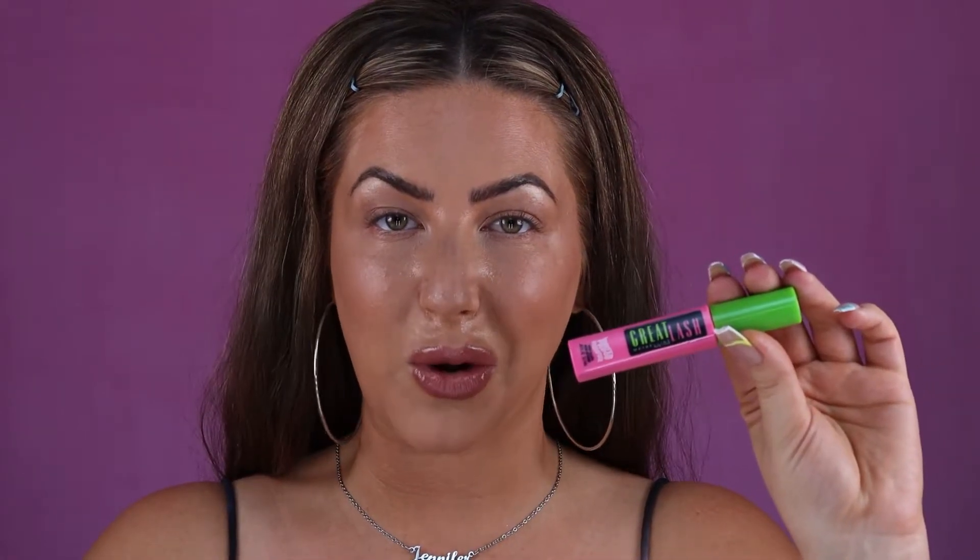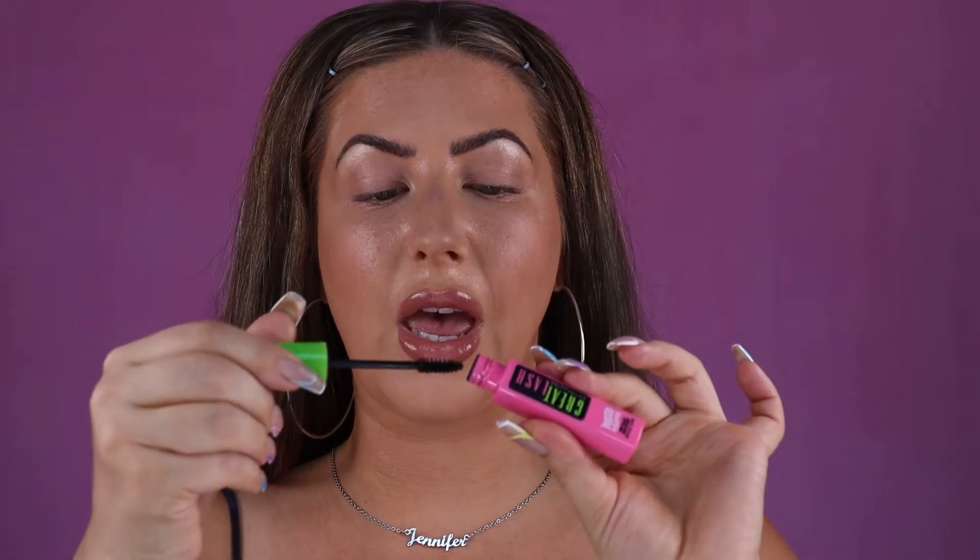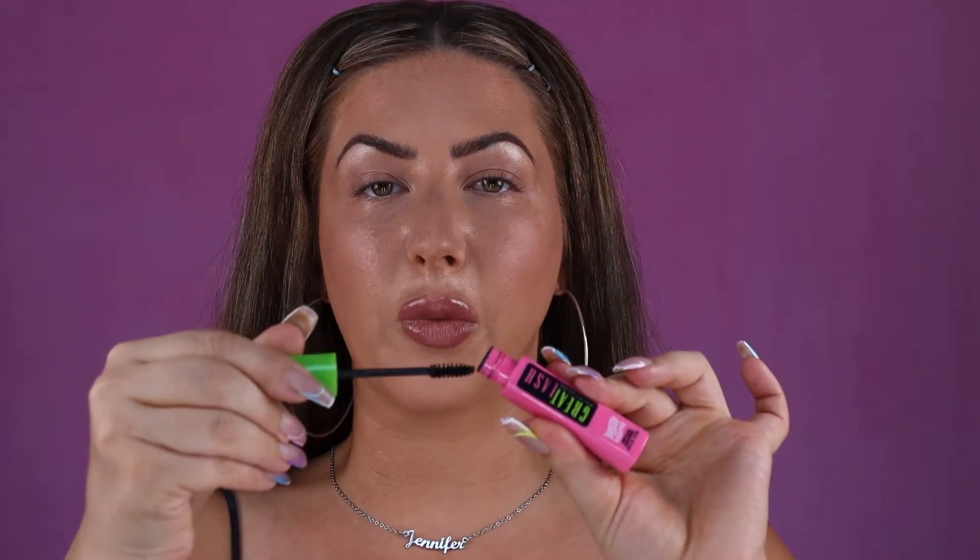I've already gone ahead and curled my eyelashes. If you're interested in learning any tips and tricks on how to do that, check out part one of my mini eyelash series — I'll have the link available in the description below. After curling my eyelashes, I'm going to come in with my first mascara, the Maybelline Great Lash. I like to use mine in waterproof. I'm just going to remove any of the excess mascara from the brush, because too much mascara on your wand is going to cause your eyelashes to clump together.